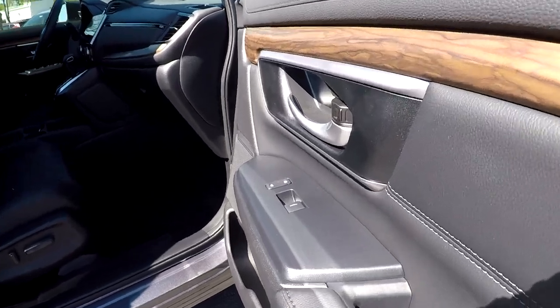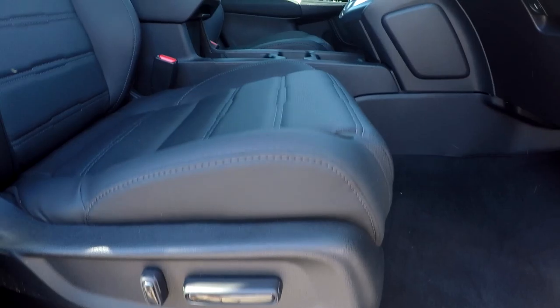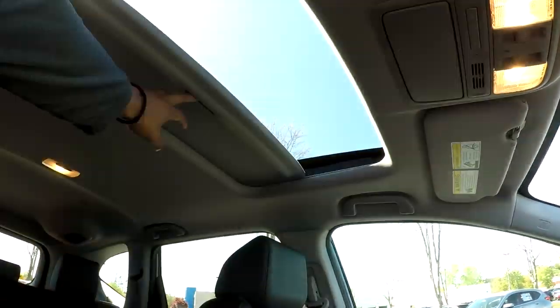Finishing up over here on the passenger side, you will have fully powered locks and windows over here as well. Also, your seats will be fully powered. Nice clean passenger seat over here for you. You can also look up and see that you're going to have a sunroof provided.